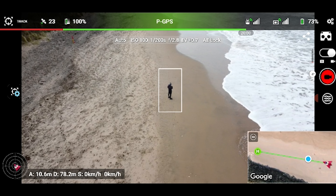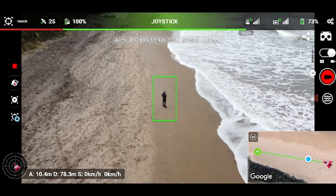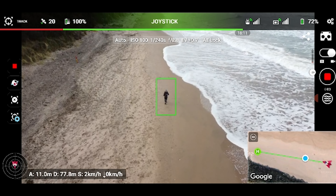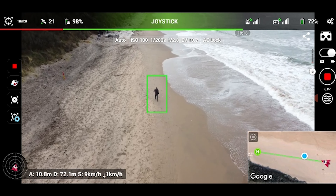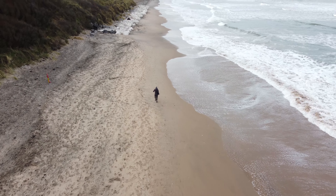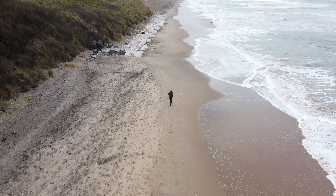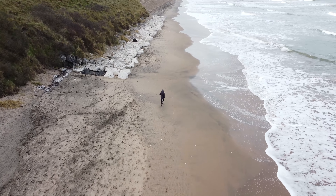Another attempt with the drone fairly close — again I thought I'd run to test the tracking. I look back to make sure it's following me and then start running. You can see it tracks me with no issues. I think if the box locks onto you closely, that's a pretty good indication it has a good track. This is a really good track — I'm pretty happy with how it turned out.